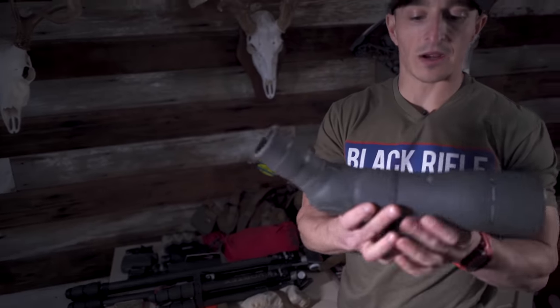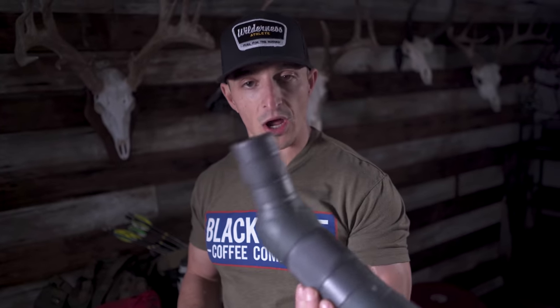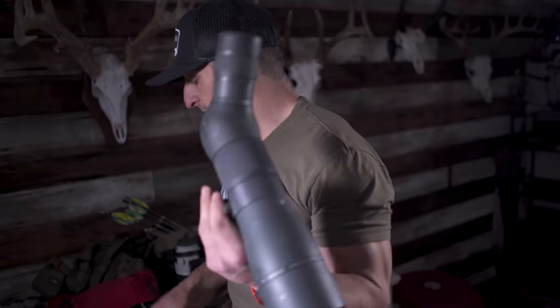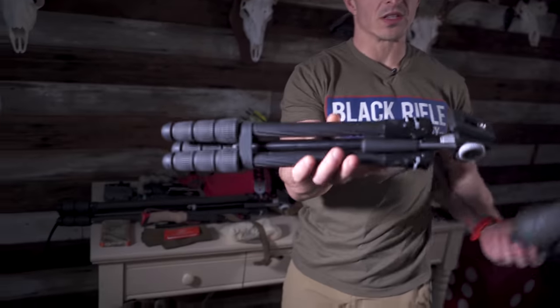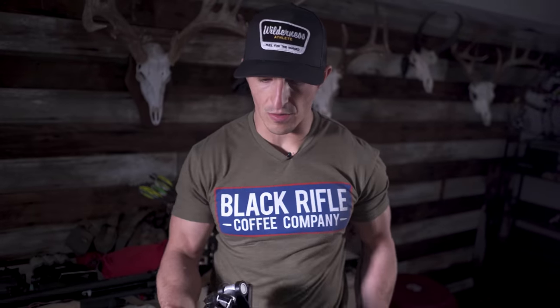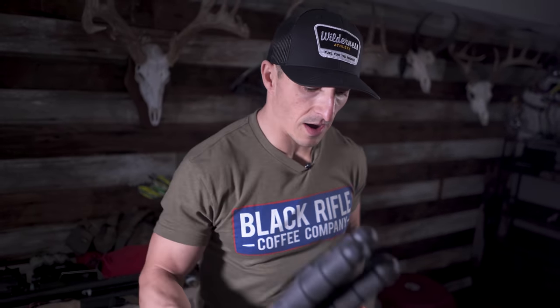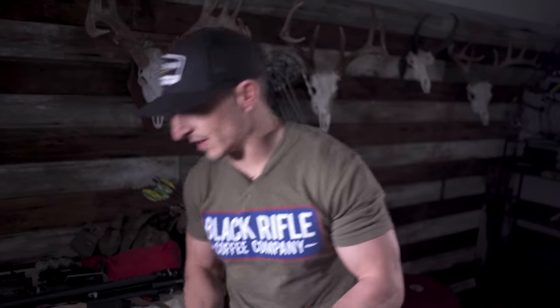I'm going to bring a 65 millimeter spotter. I am hunting spot-and-stalk technically, and I want to be able to set up shop and glass a long ways. I'm also going to bring this little tripod from Vortex — it's carbon, super light. This is the Summit Carbon Pro. I'm not going to bring the tripod on my carry-on, but I am going to bring the spotting scope in my carry-on.